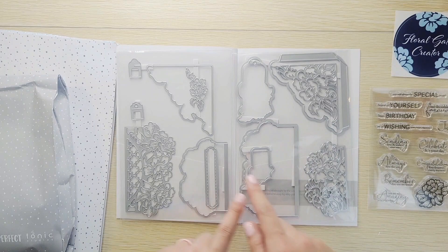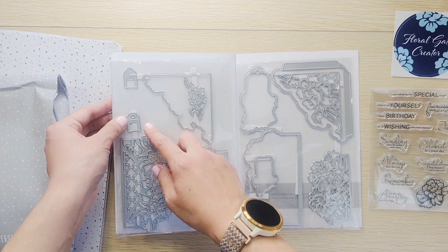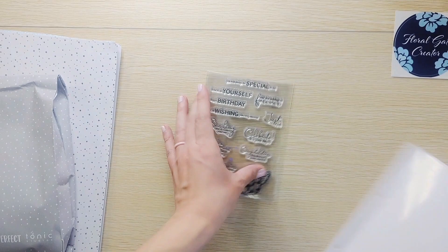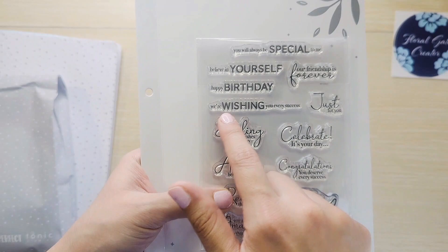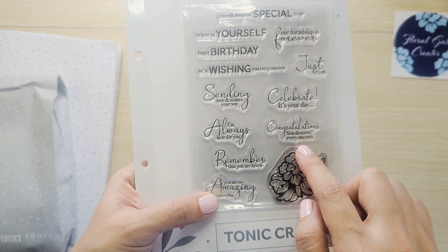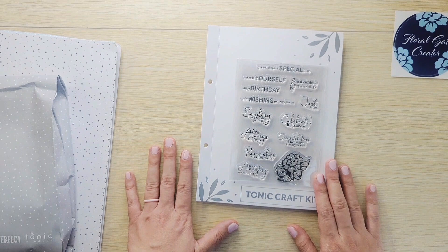I want to say these are maybe closures, like how you can close it, but we'll figure it out. Let's set this aside and look at the sentiments — oh these are really cute. 'You will always be special to me,' 'believe in yourself,' 'our friendship is forever,' 'happy birthday,' 'wishing you every success,' 'just for you,' 'sending love and wishes your way,' 'celebrate it's your day,' 'I'm always here for you,' 'congratulations,' 'you deserve every success,' 'remember that you are loved,' 'you are so amazing.' This is really nice — looks like it can be for several different things: friends, birthday, and maybe even if someone's grieving.